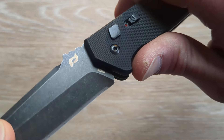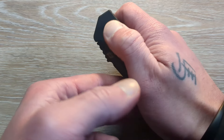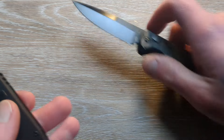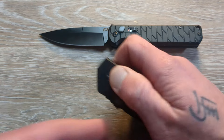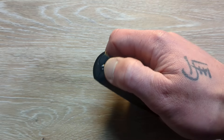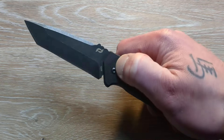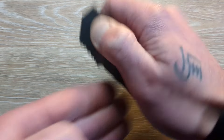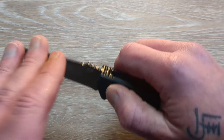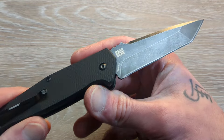So we have S35VN on the steel there. The other one from part one — as I've messed with it and put a little bit of oil in it, it's actually gotten a little bit quicker, a little bit faster, harder on the open. Something to be said for the break-in of these. It's not the best out-the-side auto ever, but if it gets strengthened up, breaks in, gets a little bit of oil — I put some KPL Light in there and it really helped the other one out. So hopefully it'll do the same for this guy as well.